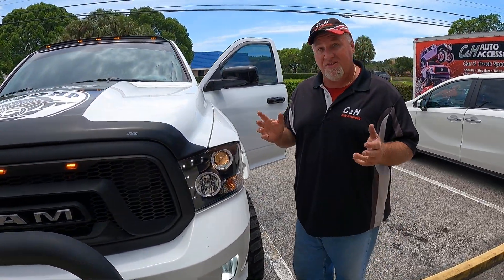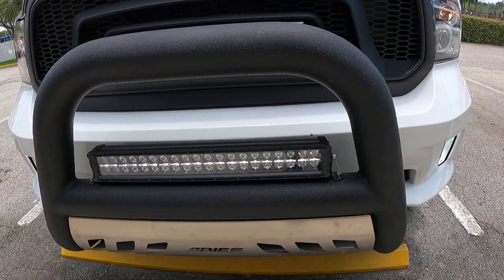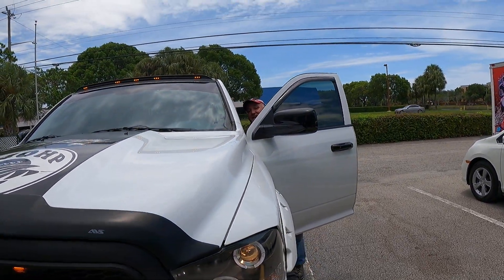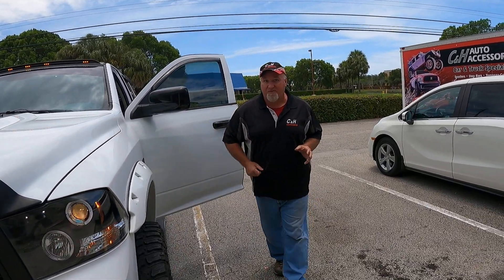It makes a nice impact especially when I'm showing up at my truck club meets. But if I need that extra light and it's dark, I can switch to full bright. It's nice to have everything.